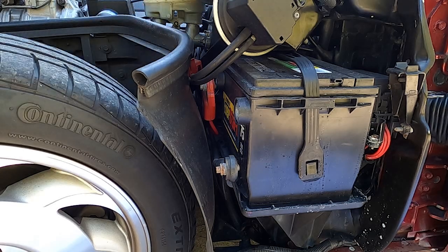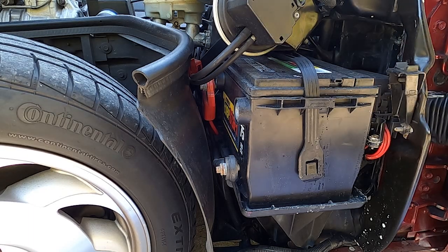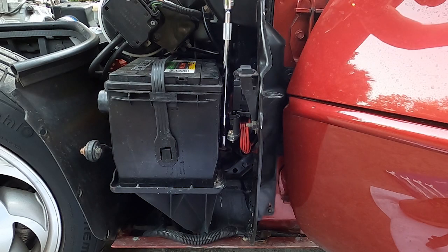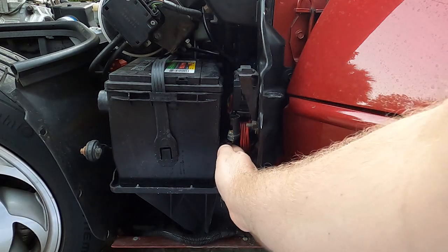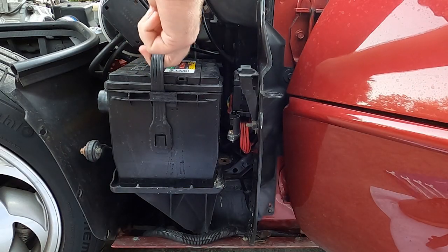All right, now that we have the battery disconnected, we can undo the mount on this side. You're definitely going to want to have an extension for this. All right, that should do it — pull this out of the way and let's get this out.